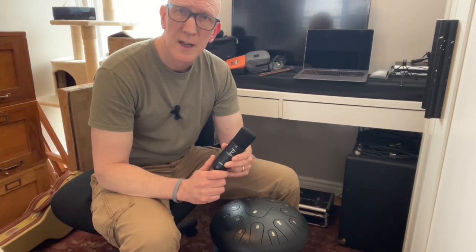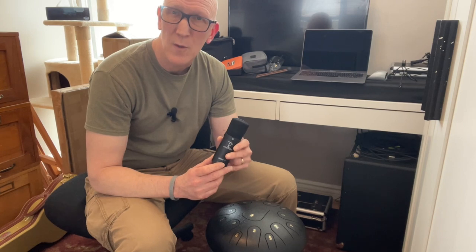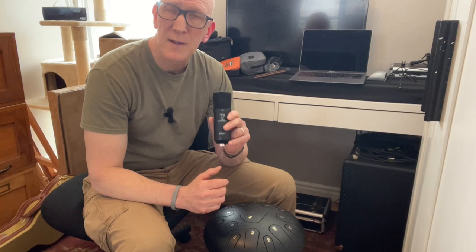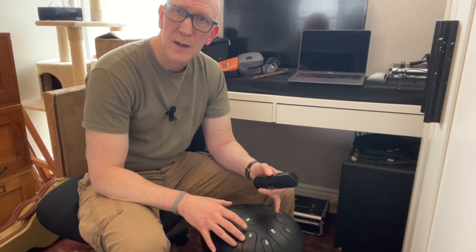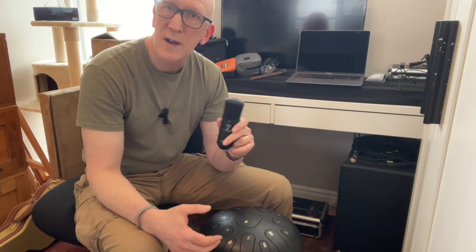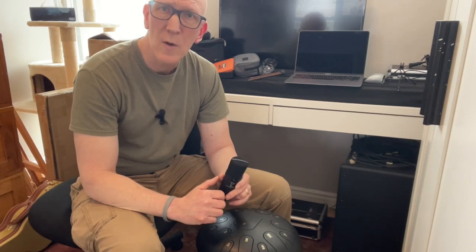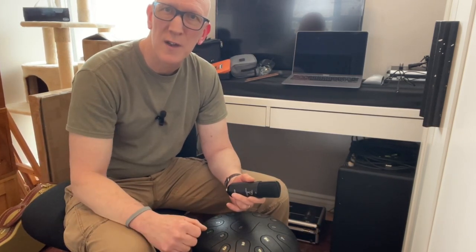Just like the Shure microphone, it's a lot clearer and a lot warmer, but I'm noticing with this microphone there's less hiss in the background, and overall it's a fair bit warmer than any of the microphones we've tested so far. Like I said, this is the more expensive option, but if you're really concerned about getting the best recording out of your tongue drum, it might be something you want to consider — especially if you're starting up a YouTube channel. I hope this microphone test helped you pick out a better way to capture your songs and musical ideas. Thanks for watching Tongue Drum Songs, bye for now.